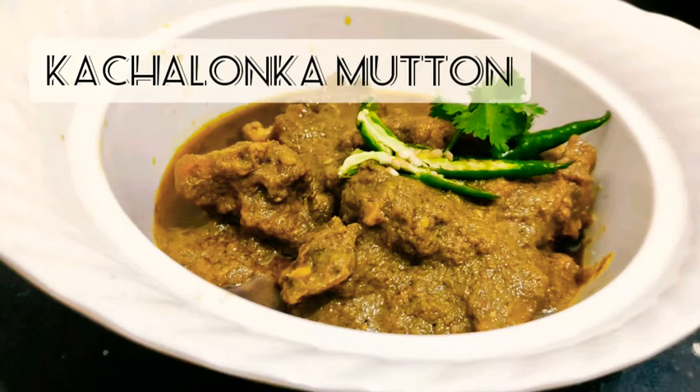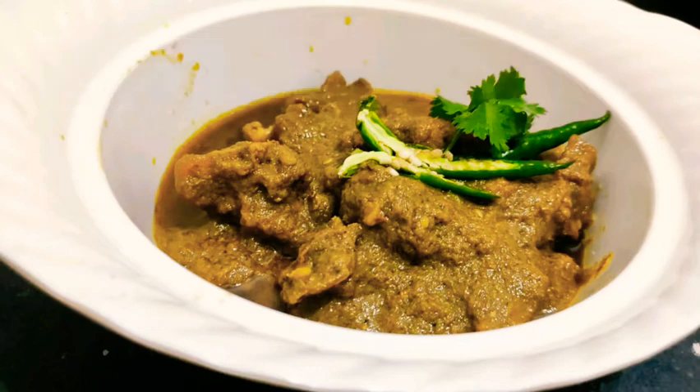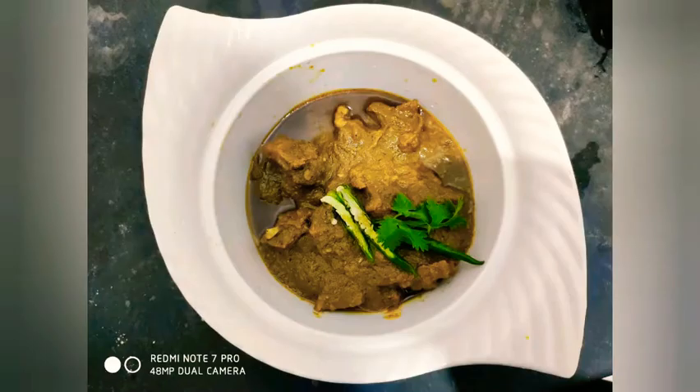There is a new trending recipe today. If you are going to go to a restaurant, I am here to prepare for this recipe.